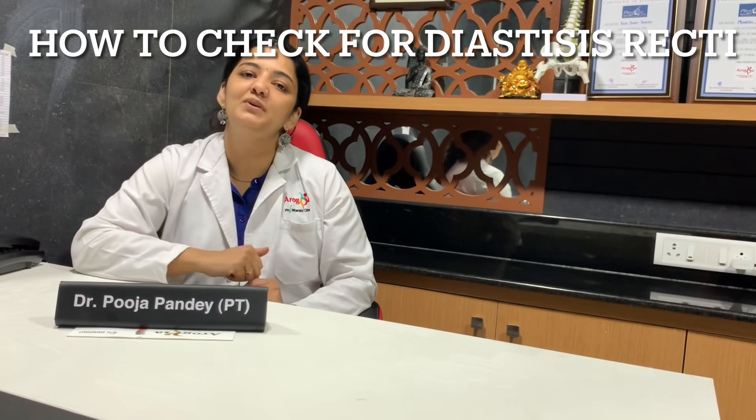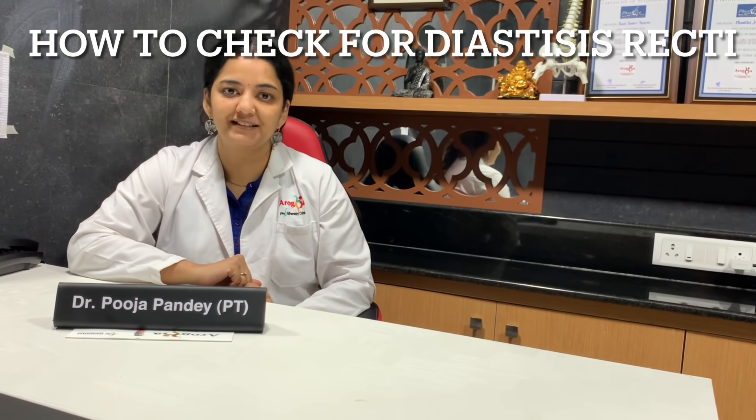This video is about how to check for diastasis recti. We had earlier made a video about what diastasis recti is and exercises for it, but many people requested a video on how to check for diastasis recti yourself at home.